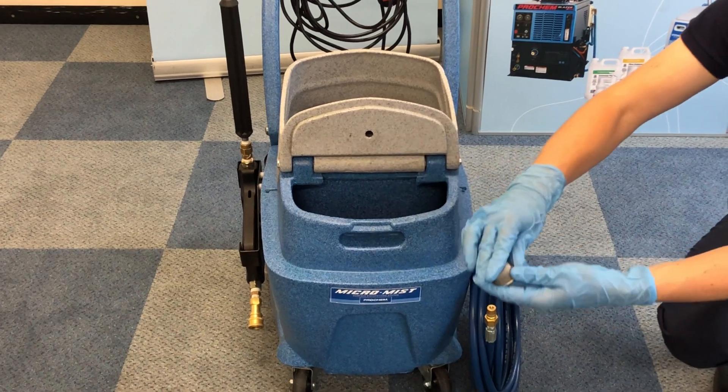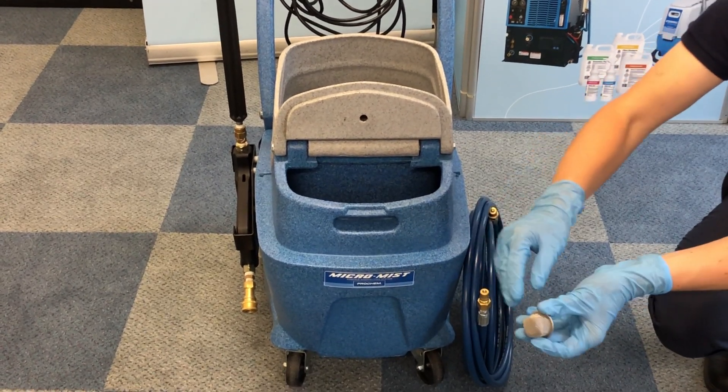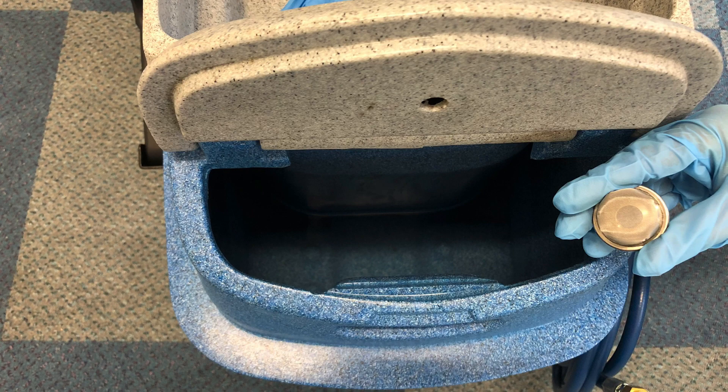In the bottom of the clean solution tank there is a mesh filter designed to prevent foreign objects from damaging your pump. Unscrew this regularly, clean and replace.